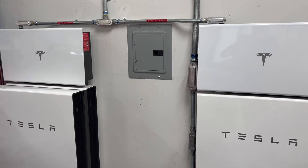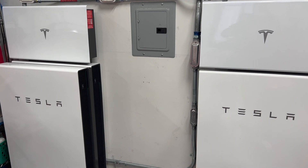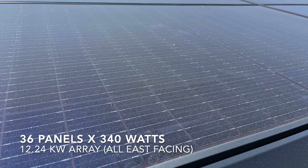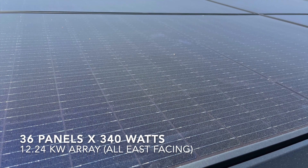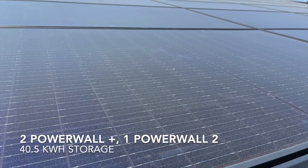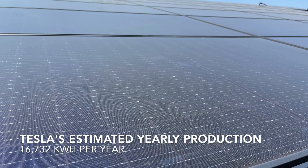I hope you enjoyed the video on the installation of our solar panel and Powerwall system. I'm going to try and update this monthly with production numbers. If you have any questions or want to know anything, just leave a comment and I'll try and get back to you as soon as possible. Have a good one.